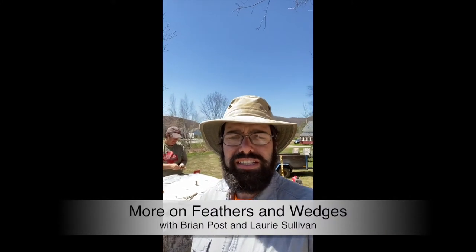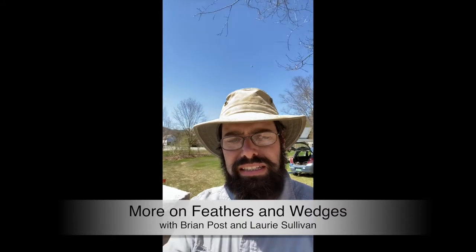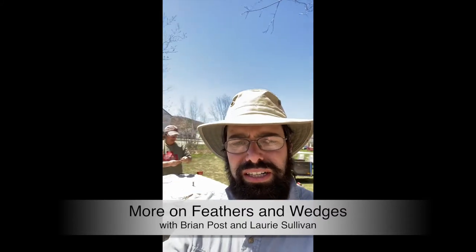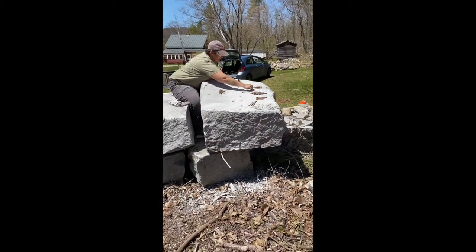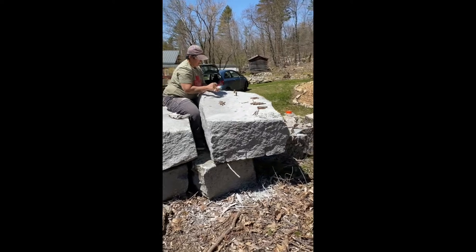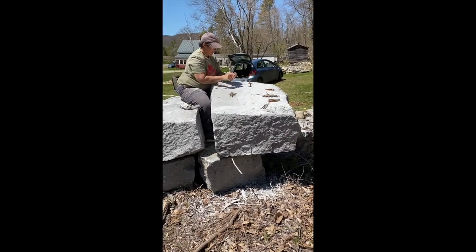Hey it's Brian again with the Stone Trust and I'm here with Lori Sullivan and we're splitting up some granite blocks. Lori Sullivan came to a workshop a couple years ago and mentioned that she had a granite quarry on her property, and these are some of the blocks left from the old quarry.